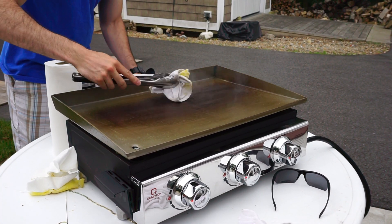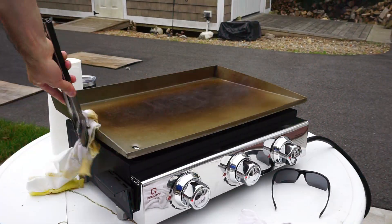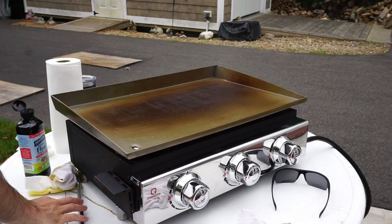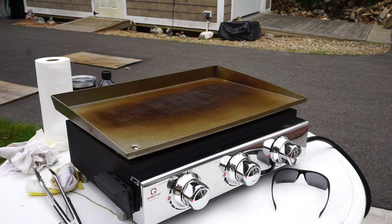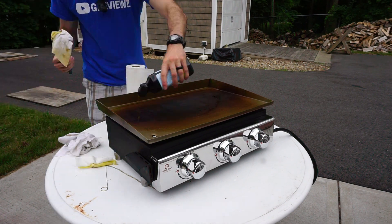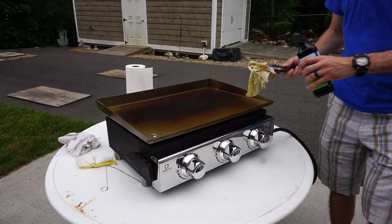In between each coating, you're going to want to watch for smoke. Basically, when the smoke stops, that is when it's time to recoat with the next coat of flaxseed oil. And here is just a time lapse of me doing that a few times.